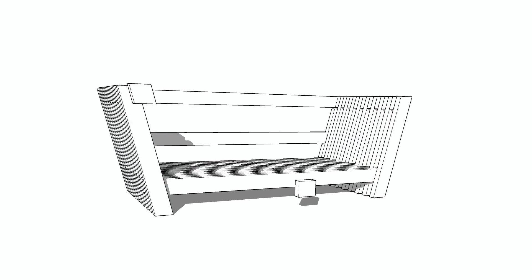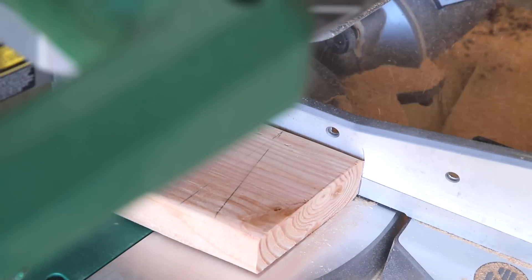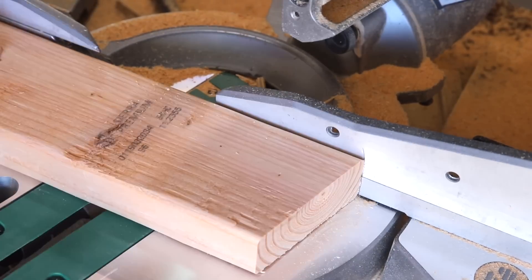The last pieces I need to batch out for the sofa are the two spacers — these parallelogram pieces and these rectangular pieces. I'll cut both using a pencil mark I made on my miter saw at about four and a half inches.